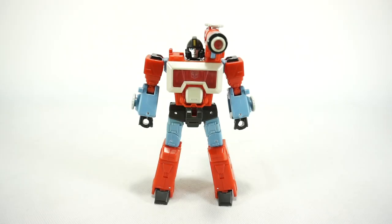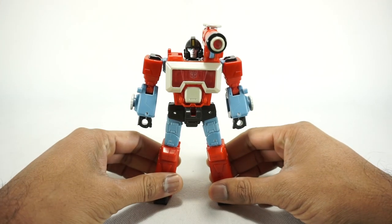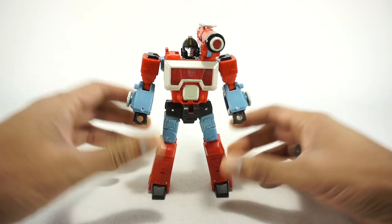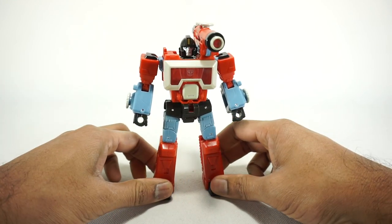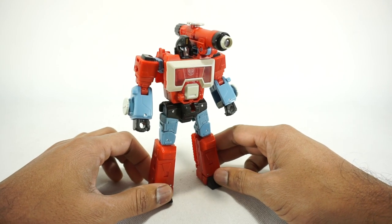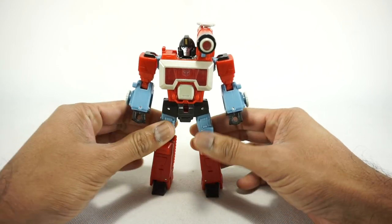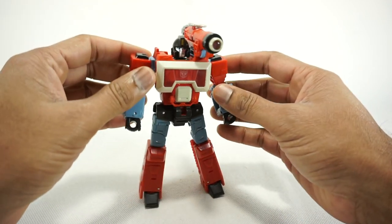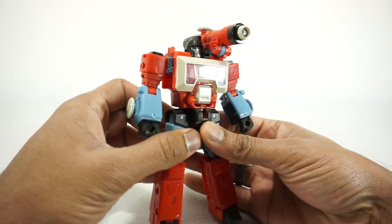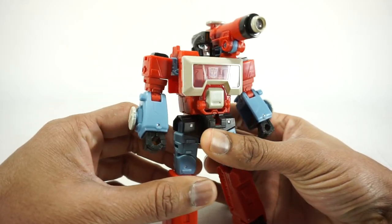What's up YouTube fans? Today we're going to take a look at the Studio Series 86 Perceptor. This is from Target — I actually bought this. I don't normally get retail stuff here, but I did pick this up for a friend of my channel, G Tony. He actually wanted this so I'm going to be sending this to him. Lucky to find this on the shelf.